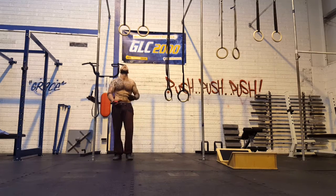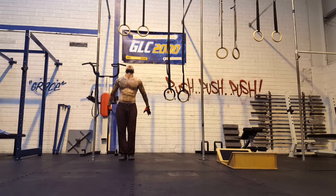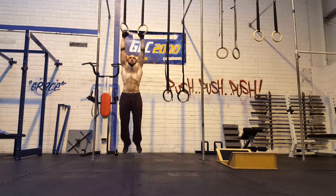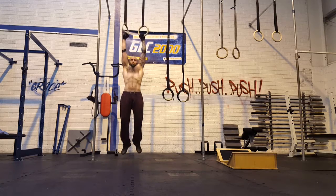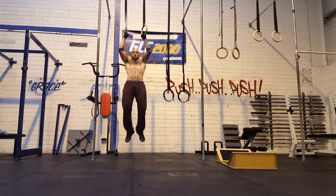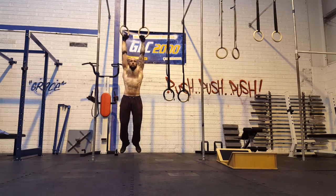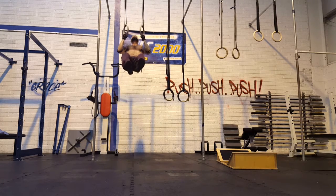Road to 1000 muscle-ups, session 4. I've just completed my fourth dedicated session today and training is going good. I've been doing the muscle-ups in our daily program when they come up, and this is my fourth dedicated session towards prepping for the 1000 muscle-ups.